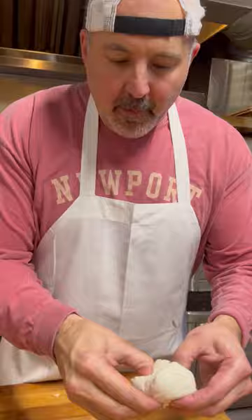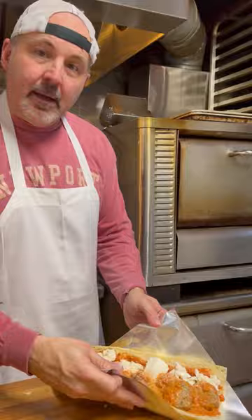Vodka sauce. We're going to do some fresh mozzarella — rustic. Little grated Romano. In the oven it goes.